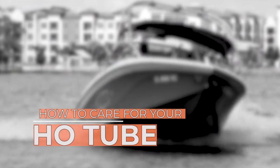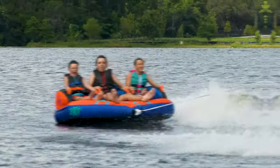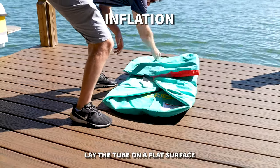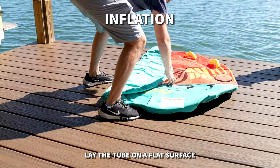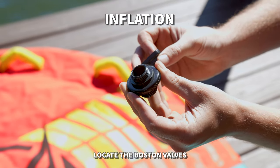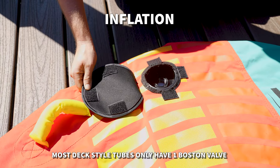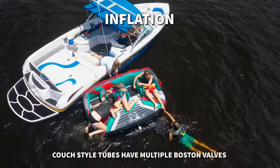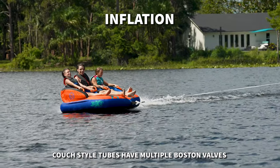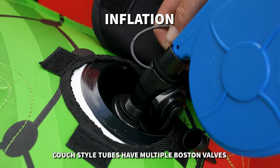How to care for your HO tube. Inflation. Lay the tube on a flat surface and locate the Boston valves. The number and location of Boston valves will depend on the tube model you have. Most deck style tubes only have one Boston valve. Couch style tubes like the G series and the GXT series have multiple Boston valves. Some tubes, like the Molecule, have four Boston valves.